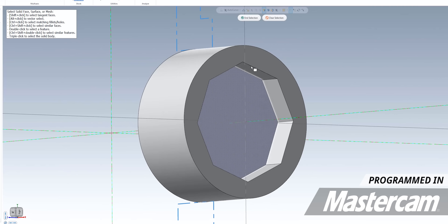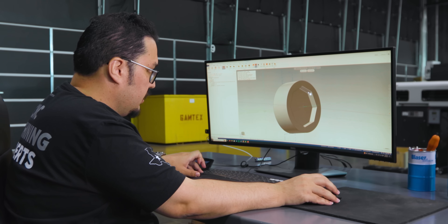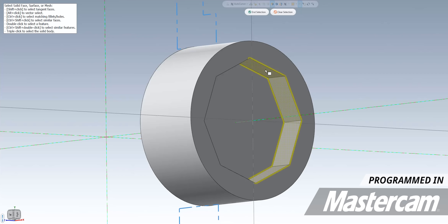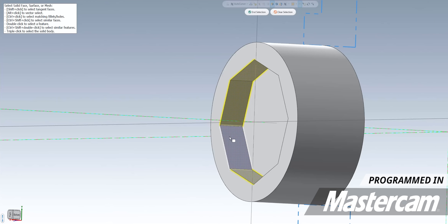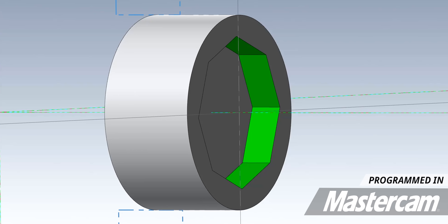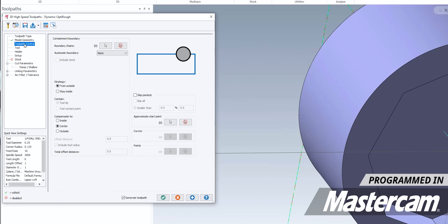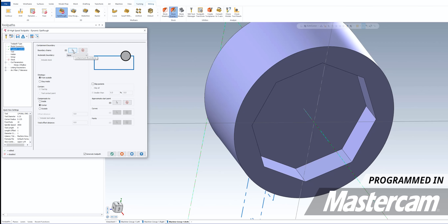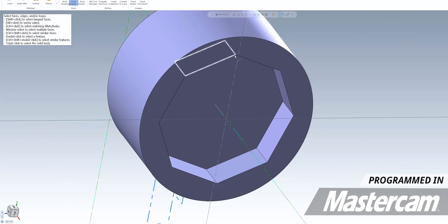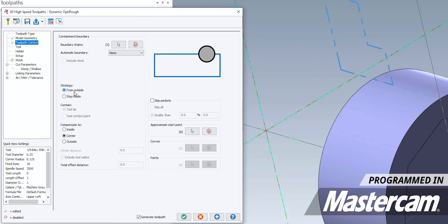I want to select all the walls of the octagon. I'm going to hold down the shift key and the control key and click on one of my faces — that's going to select all of the similar faces on my part. Just had to click one time and I selected the entire octagon. Hit end selection and all my surfaces are now green. Next, I'm going to go into toolpath control, select our boundary chain, and select the outside of the octagon. For the strategy, I'm going to say stay inside of our chain.